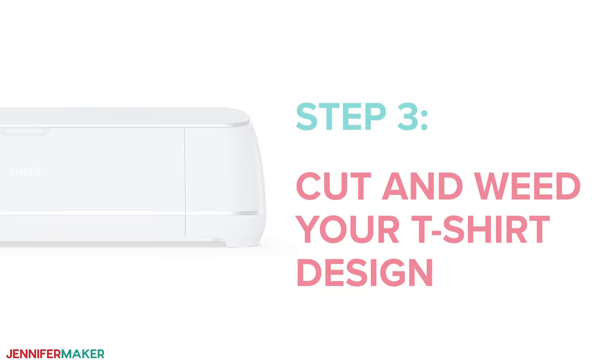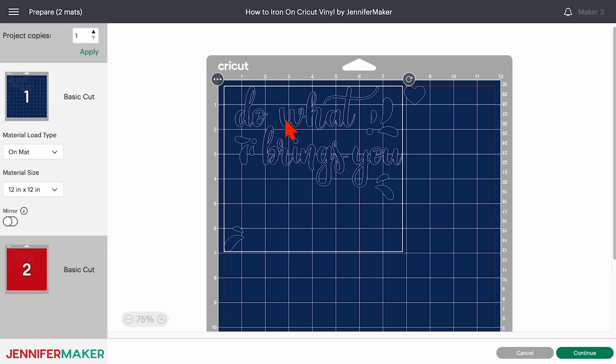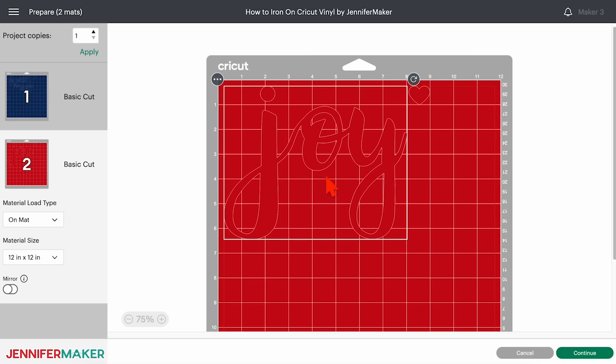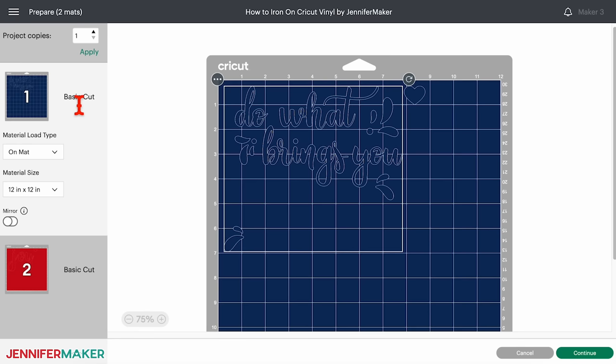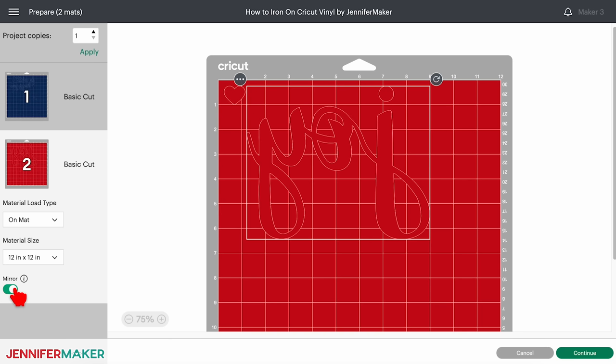Step three: cut and weed your t-shirt design. Make sure the correct machine is selected and then click make it. On the prepare screen, keep the material size at its default and make sure the correct design pieces are on the right mats if you're cutting them out of the same material. If you see a mistake, click cancel to go back and fix it. Now this is a really important step: make sure to toggle mirror on for every mat. That way the designs will face the right direction when you flip them over and iron them on your t-shirt.